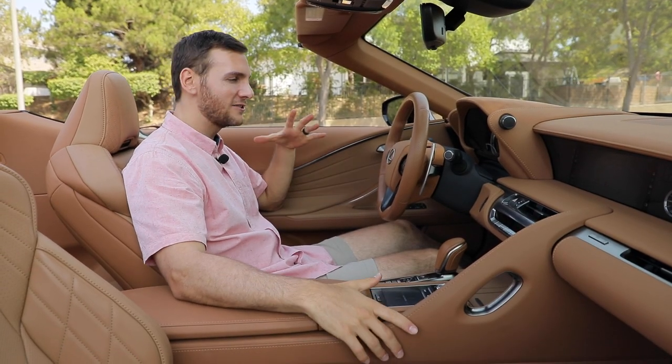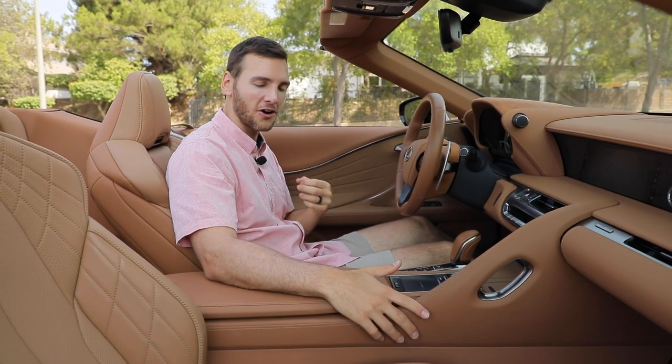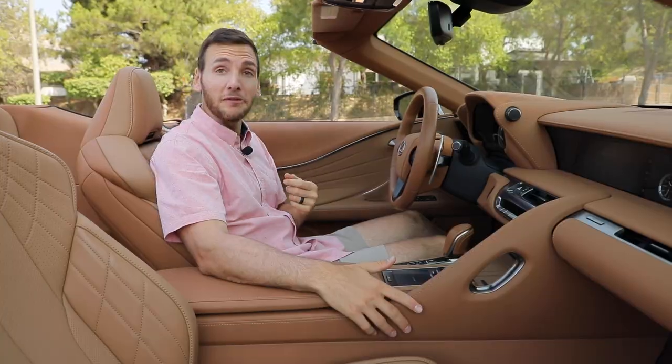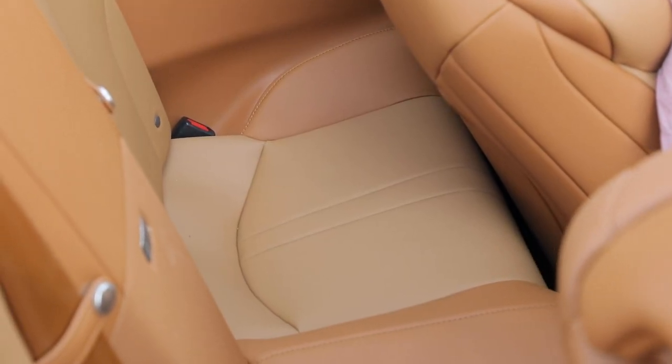I'm just overwhelmed with this cabin — it's so luxurious, so comfortable, and beautiful to look at in this toasted caramel leather color. I just don't know if anyone's going to be able to fit in those back seats with the seat in my driver position at six feet tall.